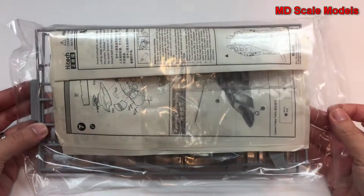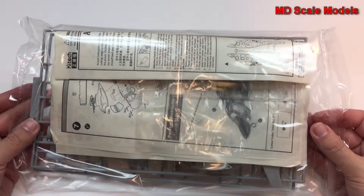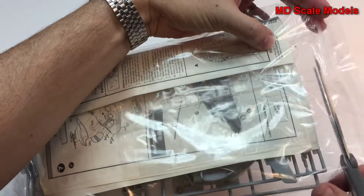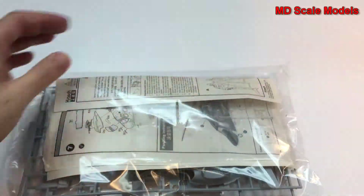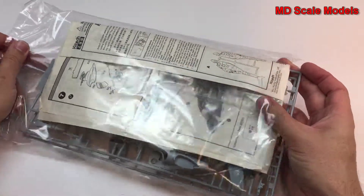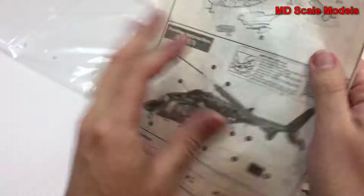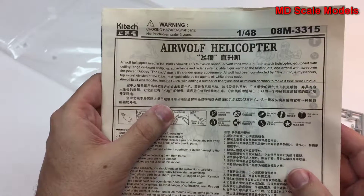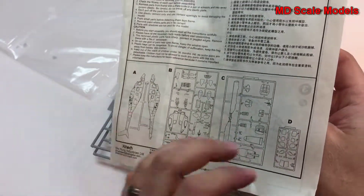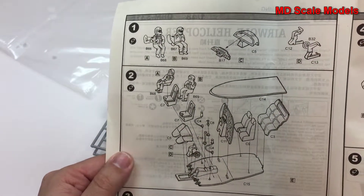This model kit review is of the Airwolf. It's actually a bagged kit and didn't come with a box. It's by Kytec. Inside we have the Airwolf kit and the instructions. It's a 1:48 scale Airwolf helicopter, and there's the parts listing.